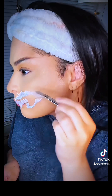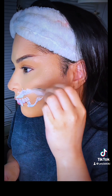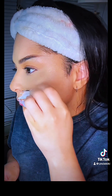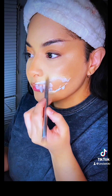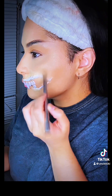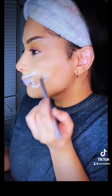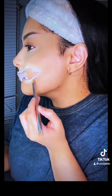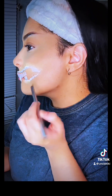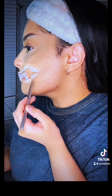You definitely want to use the back of any flat tool to smooth down the edges. You might notice mine aren't as smooth as they could be — I wasn't going anywhere with this, so I was just playing around at home. Anyway, you want to hit it with some concealer or a high-coverage foundation, anything that matches your skin tone, and this is going to help the blending process and make it a lot more seamless.